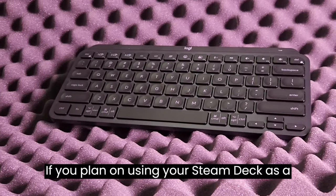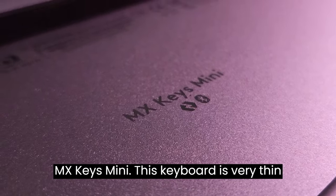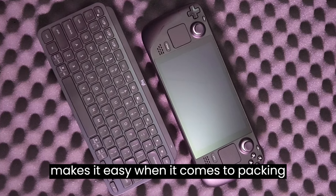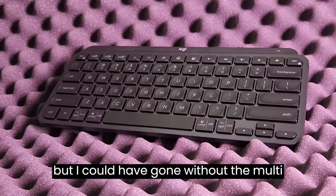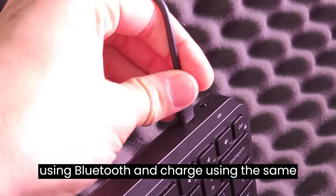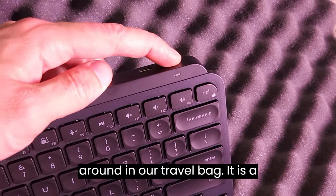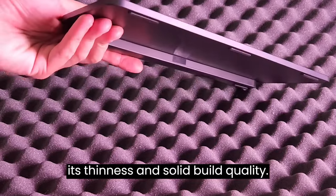If you plan on using your Steam Deck as a workstation, or just want a solid compact keyboard to game on, take a look at the MX Keys Mini. This keyboard is very thin for the most part, and yet it still feels solid enough to just toss into a backpack. Its footprint is about the same size as the Steam Deck itself, which makes it easy when it comes to packing them up together. The backlit keys have made it easy to use in all environments, but I could have gone without the multi-OS keyboard layout. It can be connected using Bluetooth and charged using the same USB-C cable as the Steam Deck. The keyboard has a physical on-off switch, so you don't need to be concerned about it constantly waking up while it's bumping around in the travel bag. It is a membrane keyboard, but I justified buying it over its mechanical alternative due to its thinness and solid build quality.